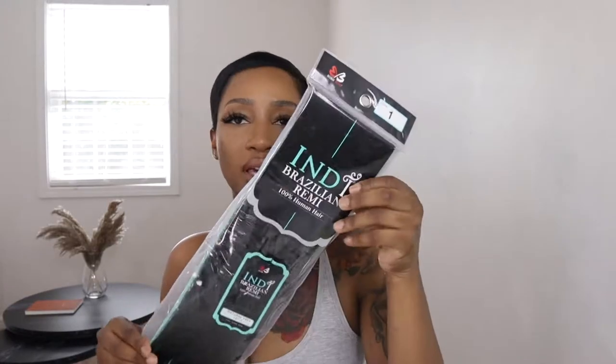In order to do this hairstyle, I bought this pack of hair — it's Indie Brazilian Remy 100% human hair from the beauty supply store. I also got this protective shield hair glue, some scissors, two clips, a comb, and a brush.